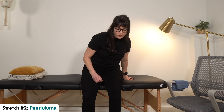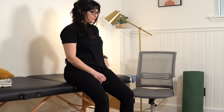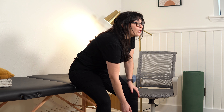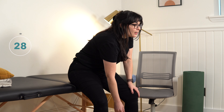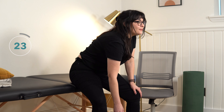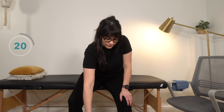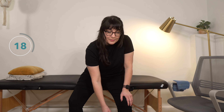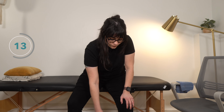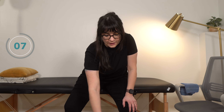The next stretch we're going to do is pendulums. Scoot forward to the edge of your seat — have someone with you if your sitting balance is off. We're going to focus on moving your affected arm forward and back, and then maybe doing a circle. The movement should be coming from your shoulder joint. We're trying to just get that shoulder joint moving and get that arm moving again.